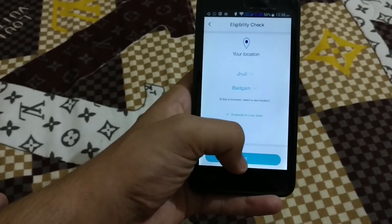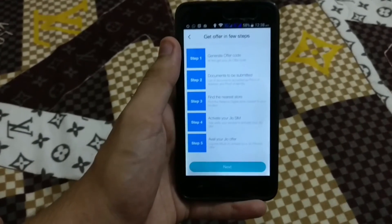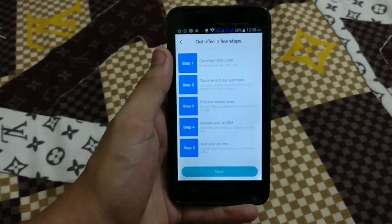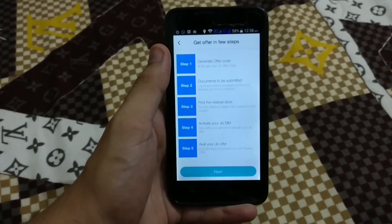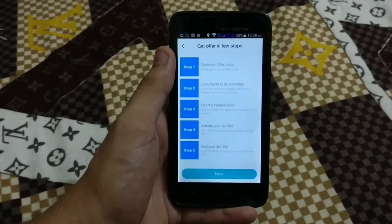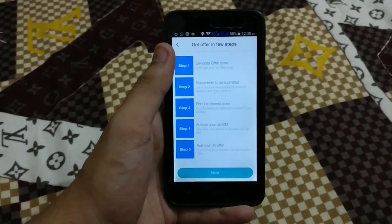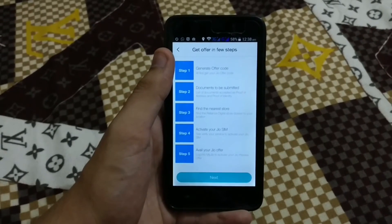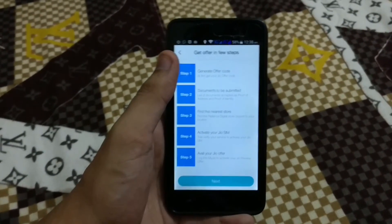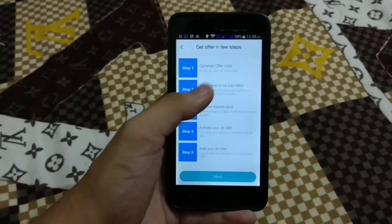Just after selecting that, I have to click next. And here's all it — you guys also can do this and get the Jio SIM card on any of the phones. One thing to note: you can use that SIM in a 4G device only. You can get the SIM on a 2G or 3G device, but you will only be able to operate that SIM card in a 4G phone, as Jio is providing only LTE bands, which are for 4G phones.